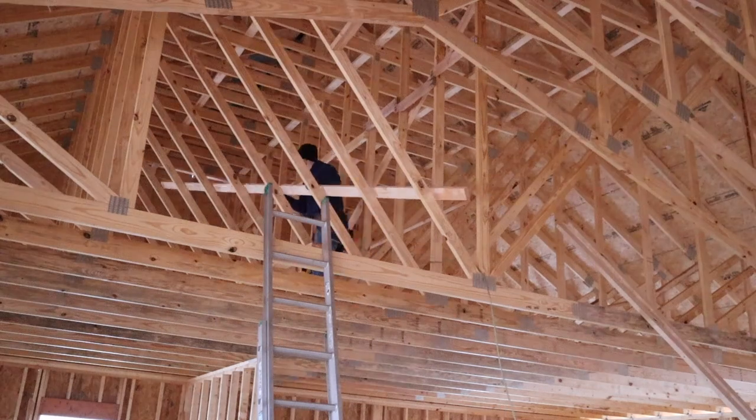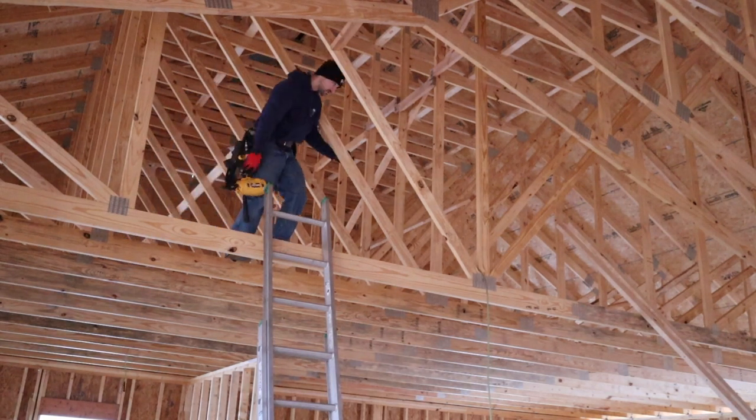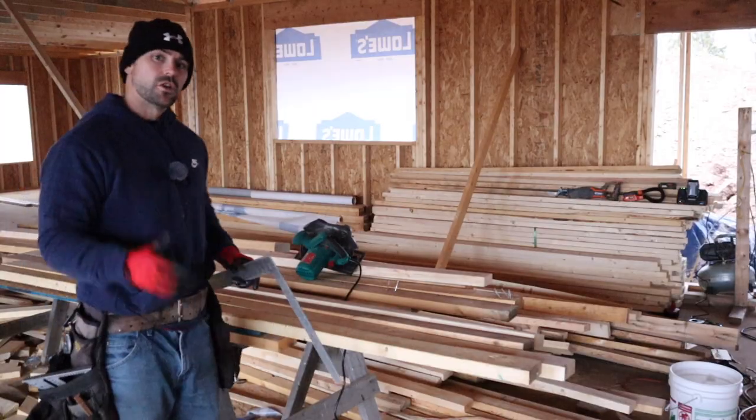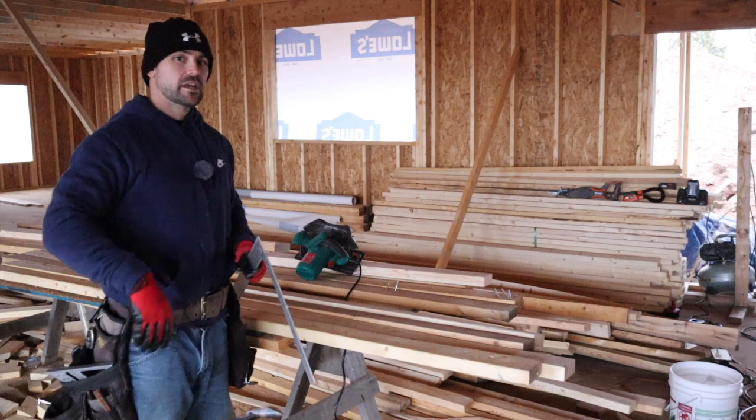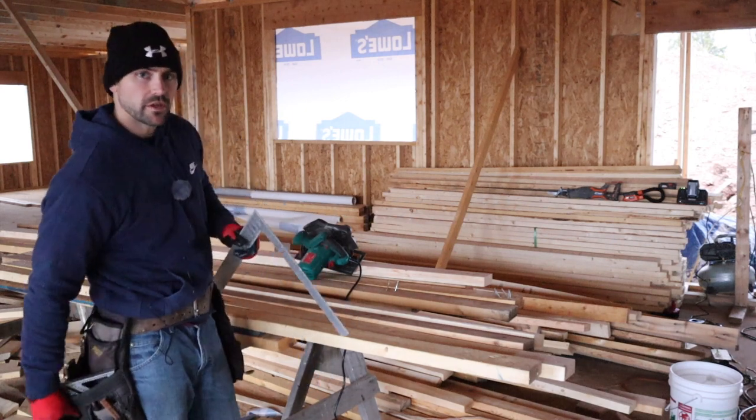Now what I'm doing here is putting on the lateral bracing on this side. I just put two three-inch nails on each truss into the brace, and it actually intersects the gable truss, so I put a couple of nails in that too — it just adds more security. When it's all said and done, all these trusses are tied in together. So to finish those braces going across, I need four six-footers, and I'll show you a trick to cut a bulk of the same measurement.